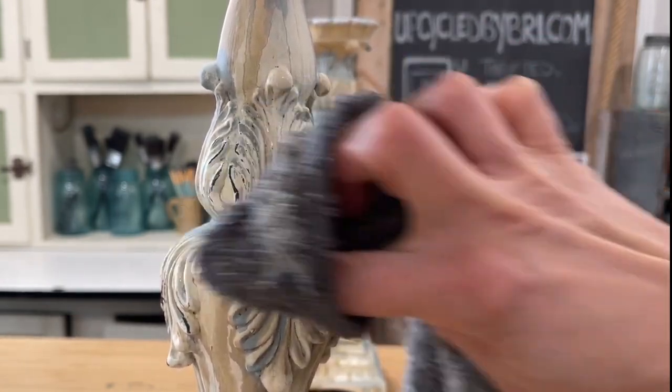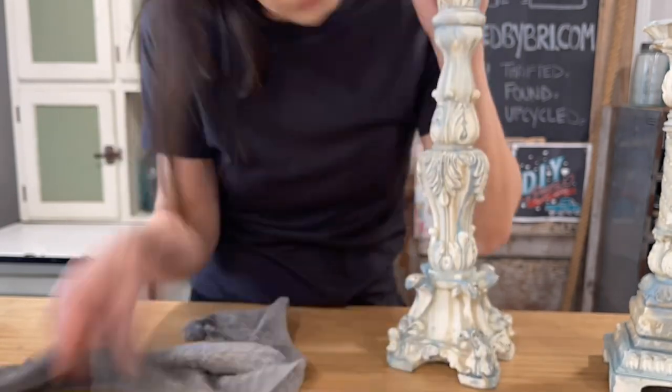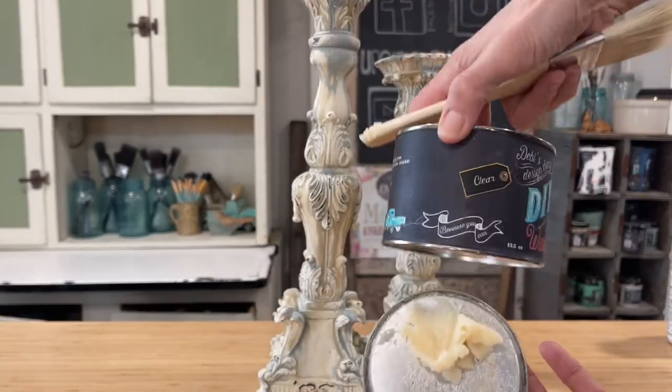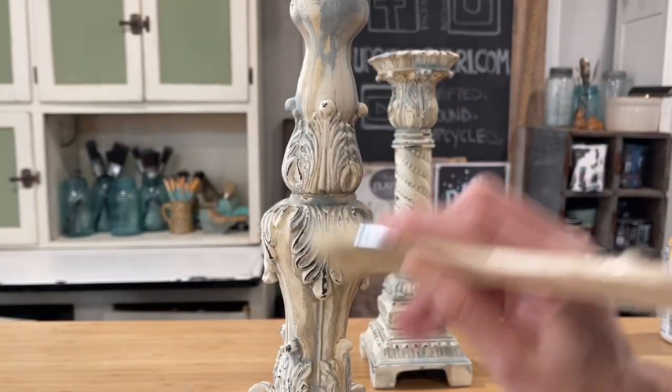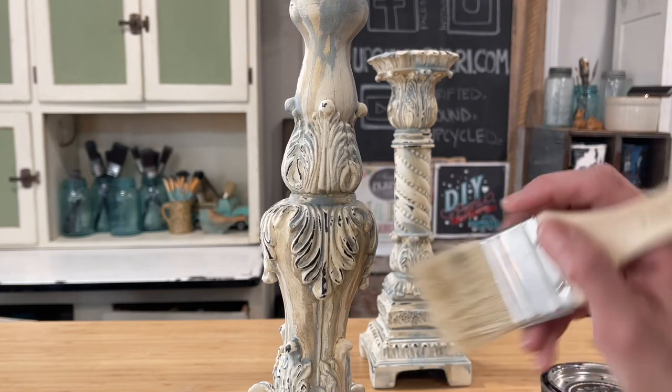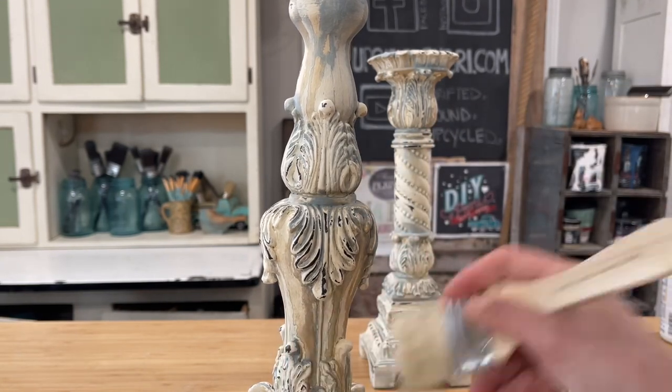Once they're both dry I'm going in and wet distressing back the details. I just have a rag with some water on it. Since DIY paint is water soluble until it's sealed, I can distress back all the little pops of detail. How pretty! And now I'm sealing it up very easily with some clear wax on a chip brush.